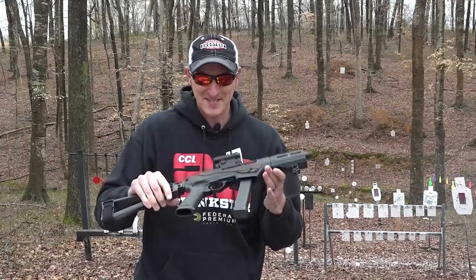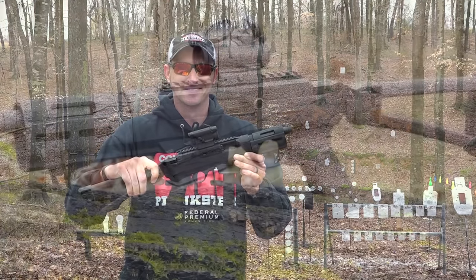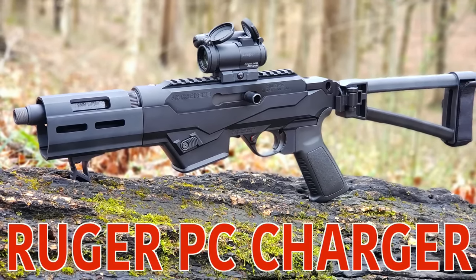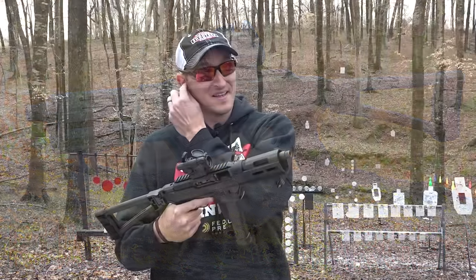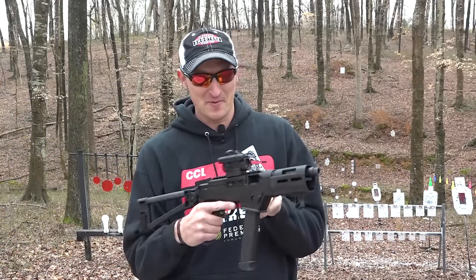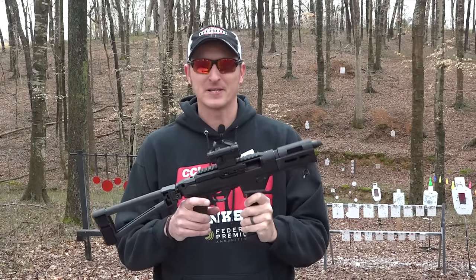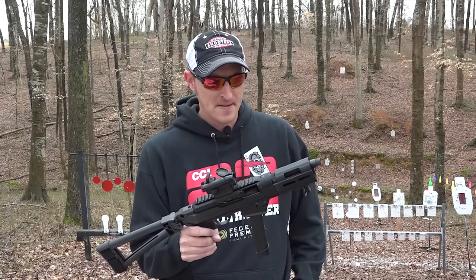This is the new Ruger PC Charger. This kind of shocked a lot of people when Ruger announced it just a few days ago. I've had this pistol for several weeks now, put some rounds through it, and it's fun to shoot.